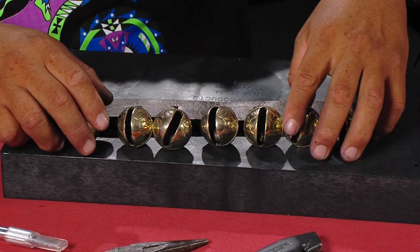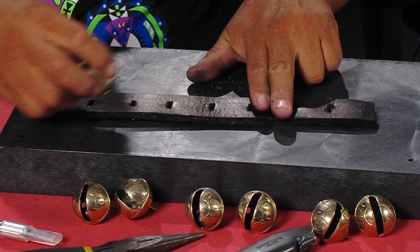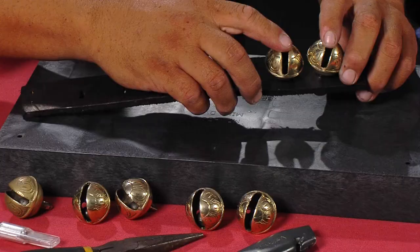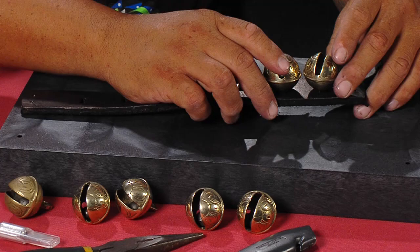Once I got them all laid out, let me show you one at a time. When you measured them, you said you didn't use a ruler — what was the best way to gauge the spacing between the bells? Oh, I just used my body for a measurement. I went with about two fingers apart because that gives it plenty of room. You don't actually have to use a measuring device; you can be creative and use your two fingers.